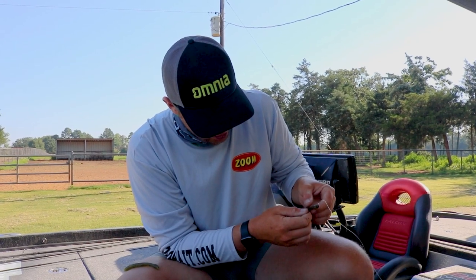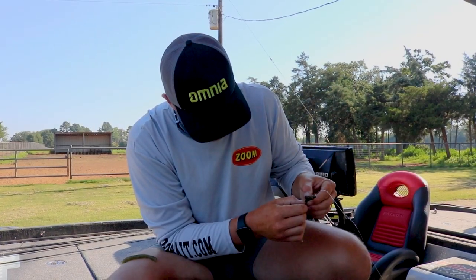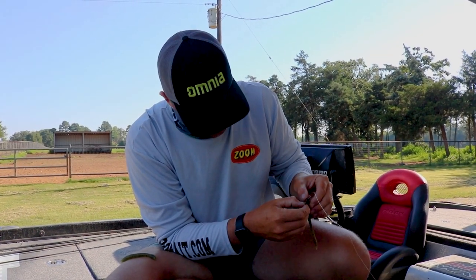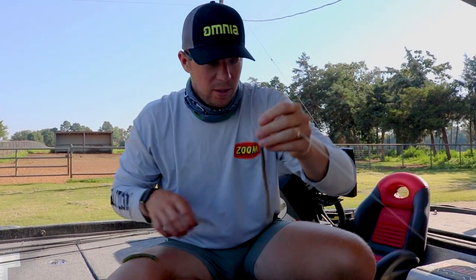Now you're going to look at kind of where the hook lines up with the worm. You're going to push the worm forward, kind of bunch it up, and then push it right back through — and there, that's how you rig a shaky head on a ball head.